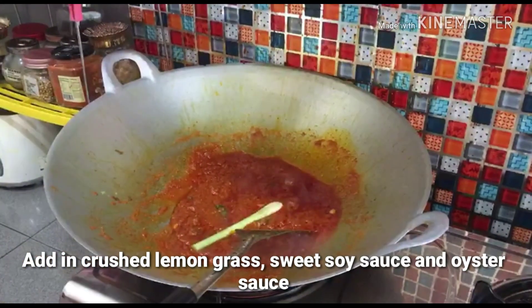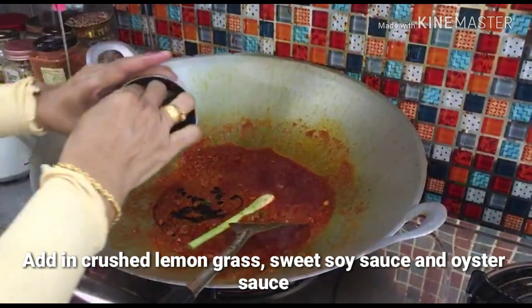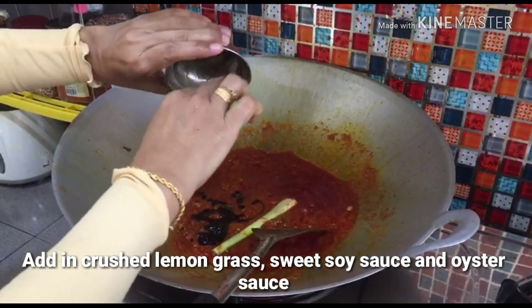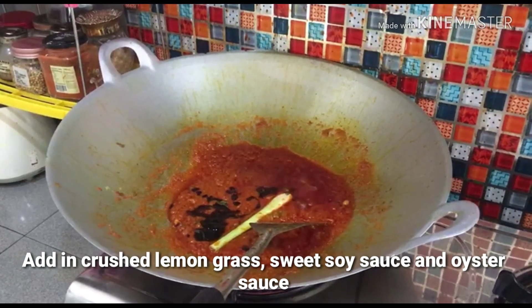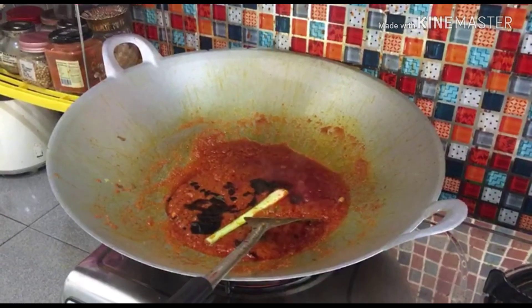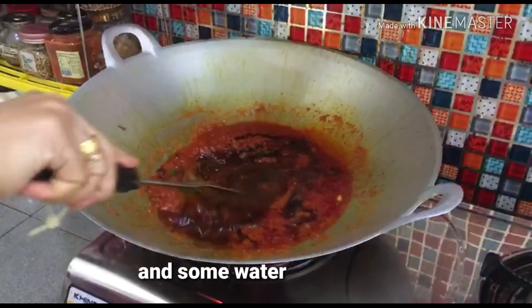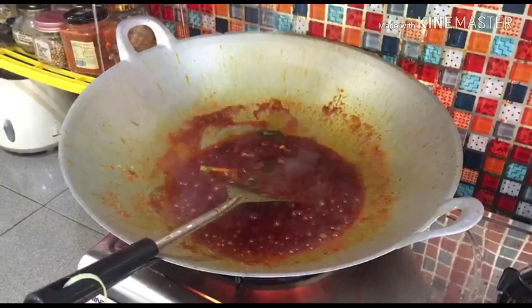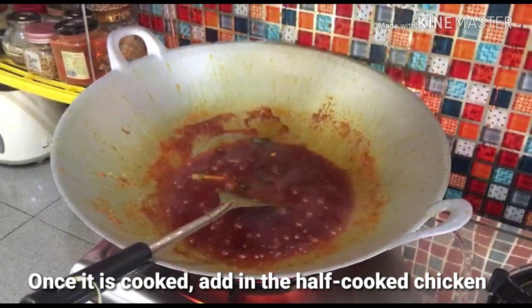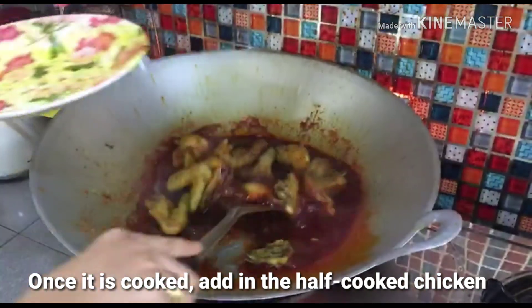Let's get some rice going while this cooks. This is the one we already started frying. It's okay.